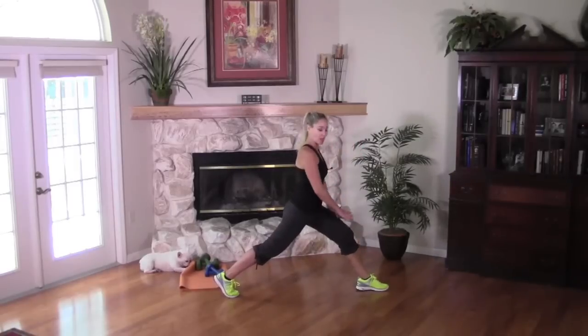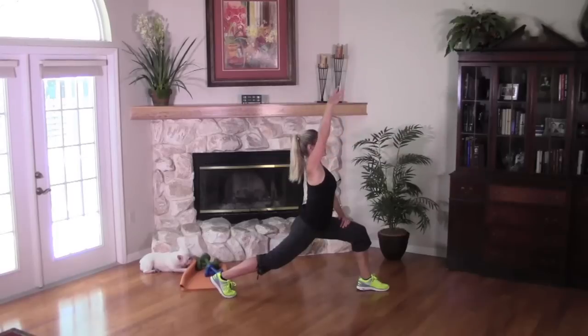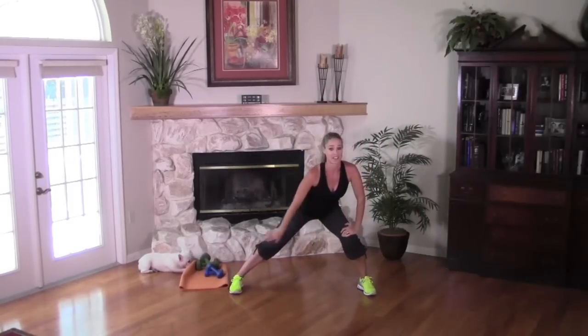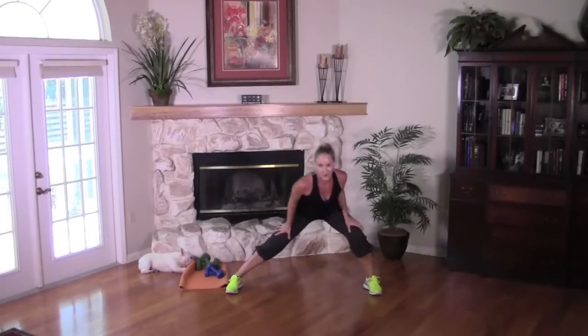Come back to your lunge, hands on the thigh. Let's keep lifting through that chest — reach both arms up by the ears. Hold it as low as you can, open the heart. Take the hands to the thighs, turn center, just take it side to side again — maybe going a little deeper now that we're getting warmer.